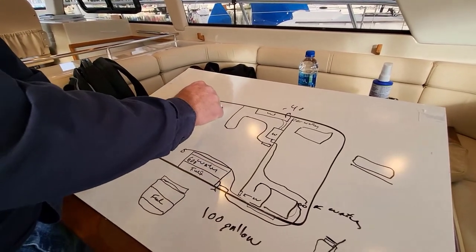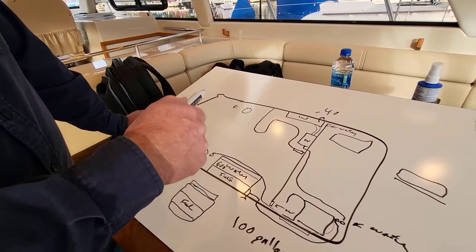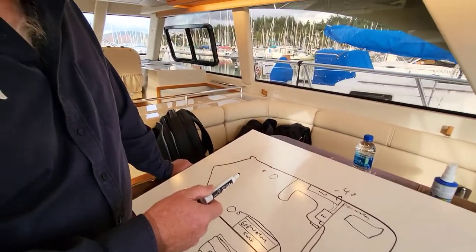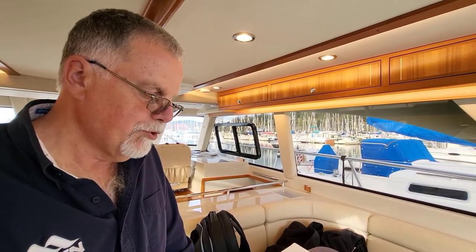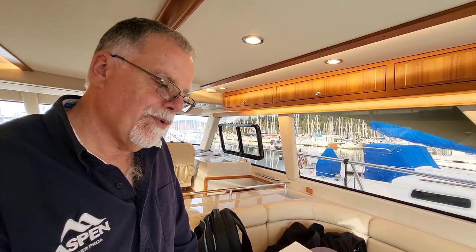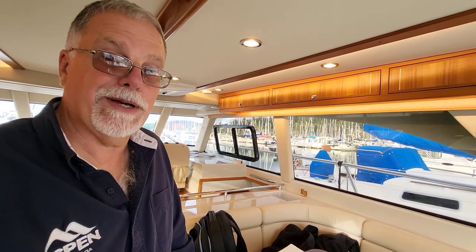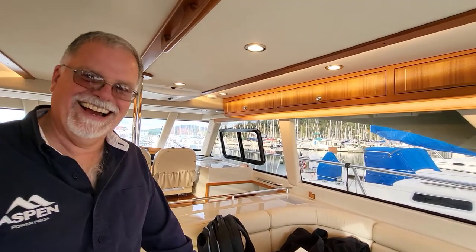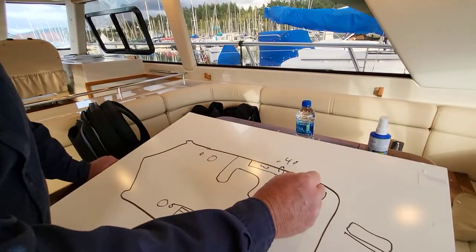The boat is set up so you can run the toilets on fresh water or salt water. Up here in the Northwest where the water is cooler, most people run them on salt water when cruising. Down in Florida where the water is warmer and more filled with bacteria, they tend to run them on fresh water — because even a little of that bacteria-laden water causes bad smells.